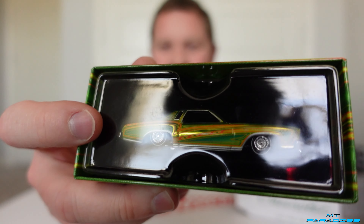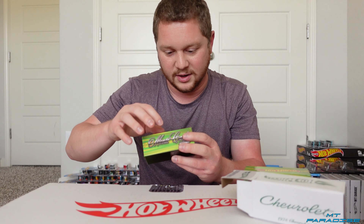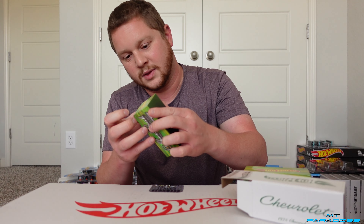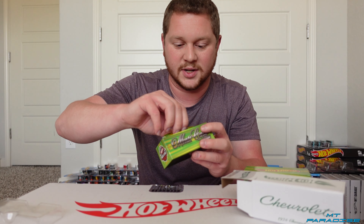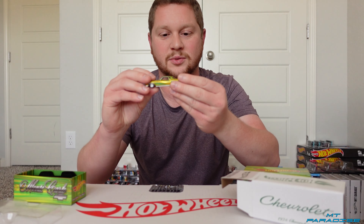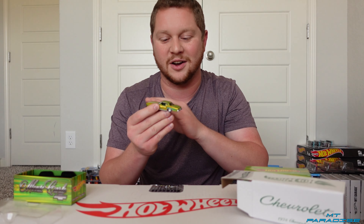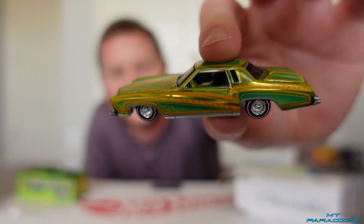That looks amazing. Wow. So we're going to go ahead and take off the little clear plastic here. Because this car is not in an acrylic case, they actually made it where you can take this little piece of plastic off, and you can take the car right out. There's like a little felt kind of padding that it sits in. But this right here has a little bit of dust from the felt on it. So let me go ahead and brush that off. But wow, that's very very detail oriented.